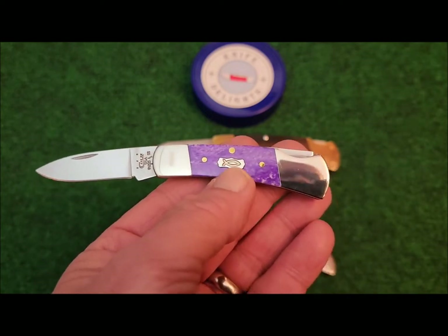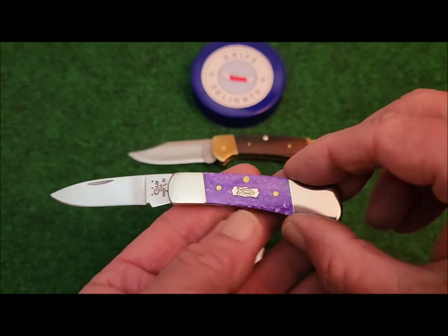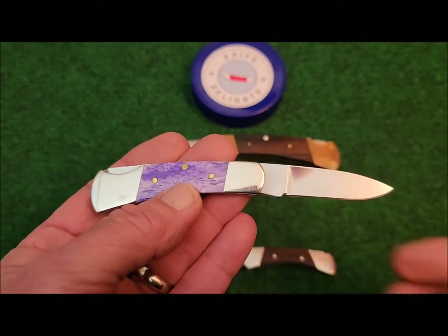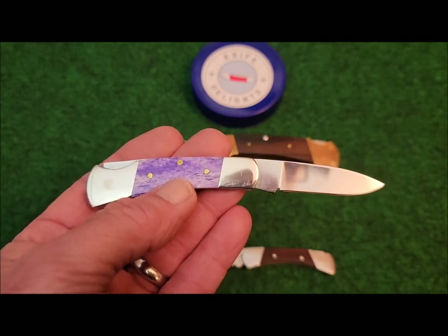I know this is kind of a short video, but there's not a whole lot to talk about. I did want to show it to you — it is just a beautiful knife. So until next time, have a very delightful day.